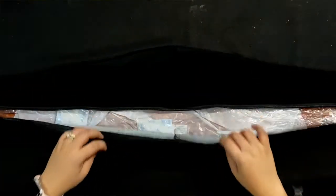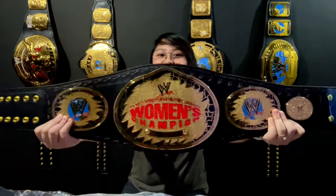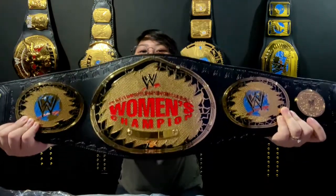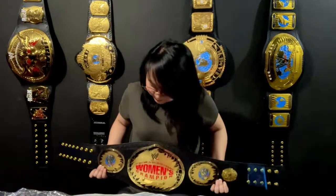Let's open it. Because of the wrap, I can see that the belt is very very protected. I'm gonna show you the belt in 3, 2, 1. I like it! Looks so good. I like the leather.